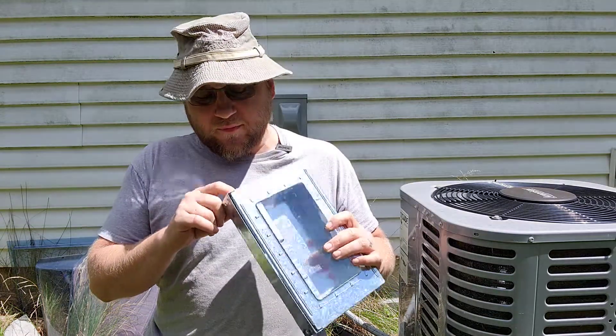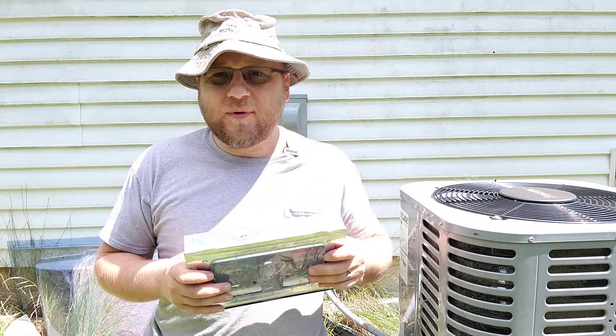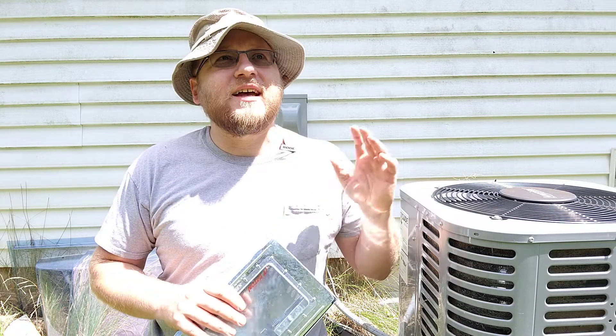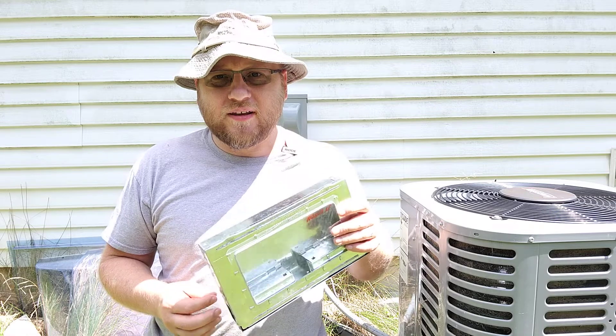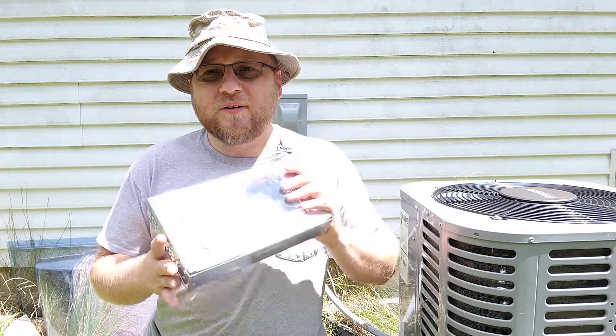I'm not a huge fan of live traps normally, because you have to check them every day since there's no food or water in here. Setting it outside in the heat, it's going to get really hot and kill the mice, and that's a cruel way to kill the mouse. On top of that, now you have a live mouse in here — what are you going to do with the guy?